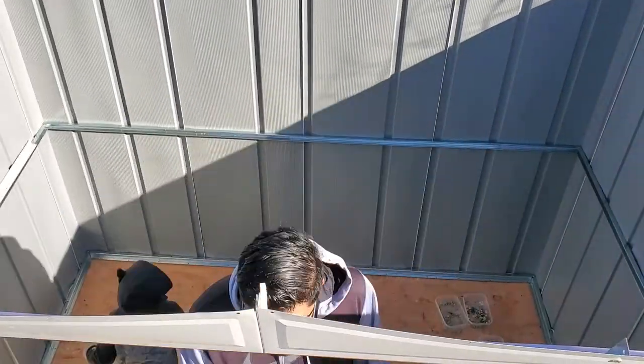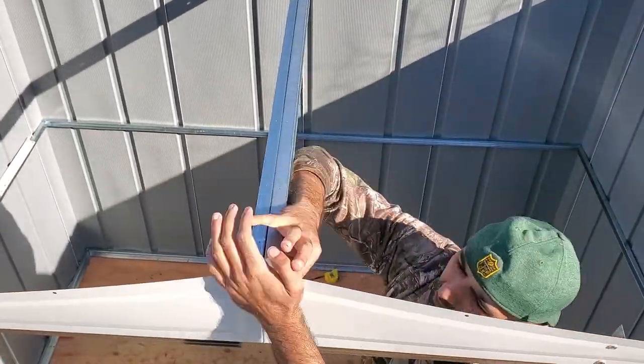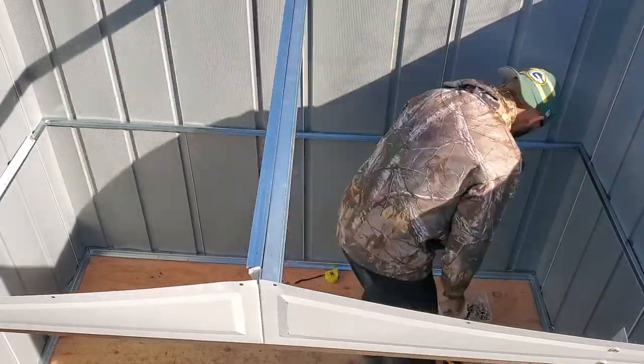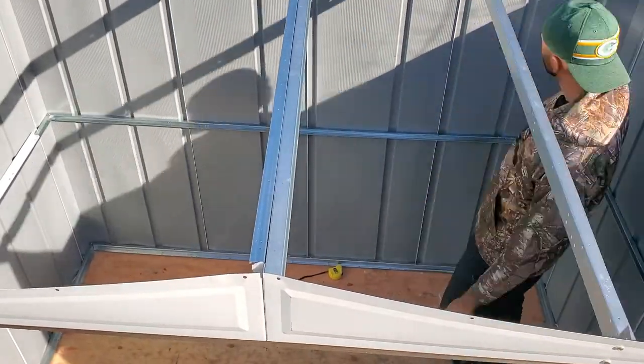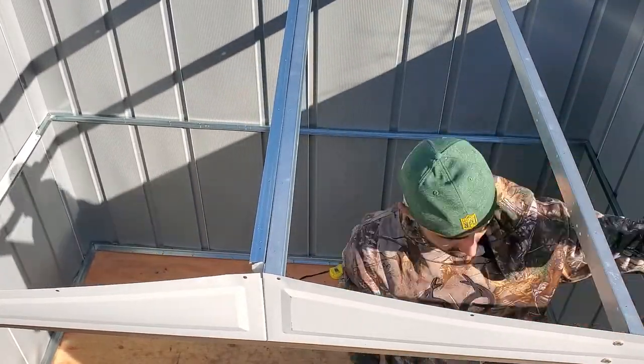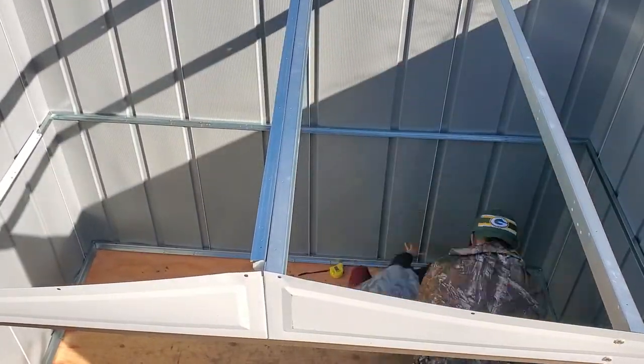In the next step, I attached the three roof beams to the shed. Make sure to use the enclosed weather tape between the gable joints and the roof beams while doing this step.